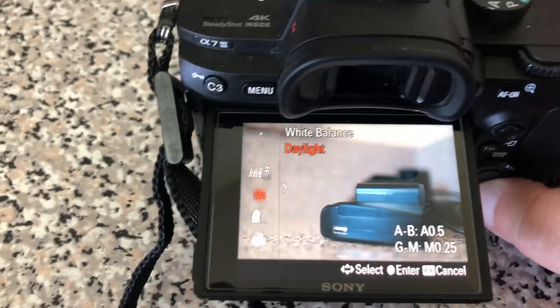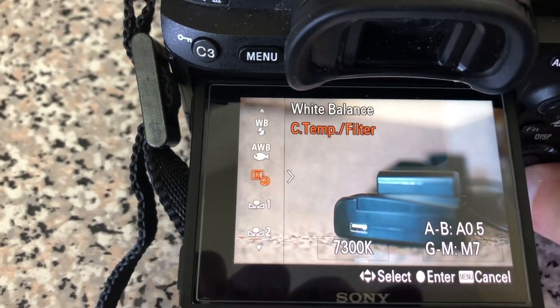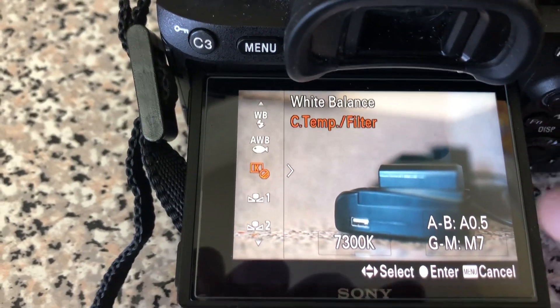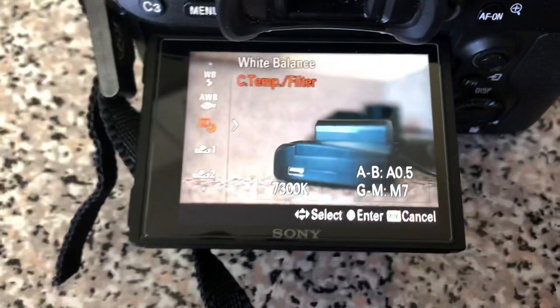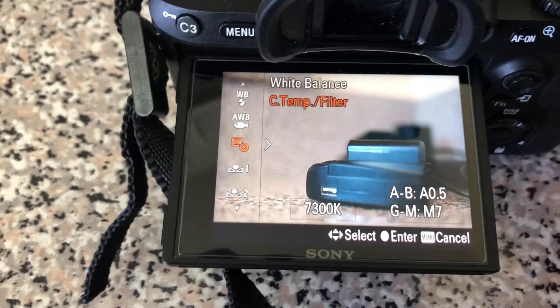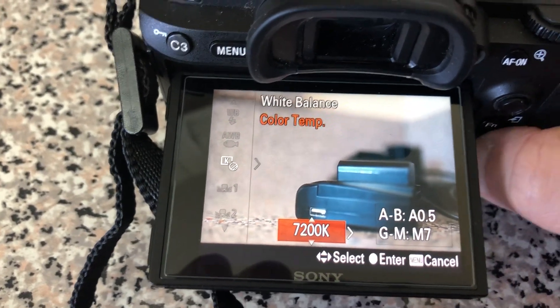So you want to change it to your temperature feature — that's the one you want to use. Basically it's only three steps: have a custom button set to take you straight to the temperature filter, touch it, and change your white balance. It's real simple guys.